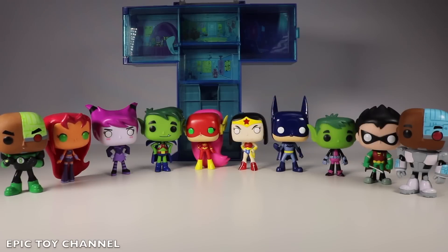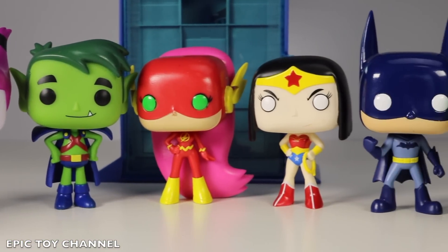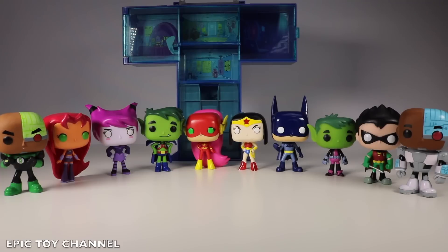Hey guys! Thanks for watching Epic Toy Channel! All of these beautiful faces are my lovely Teen Titans Go Pop characters, and I love every single stinking one of them!